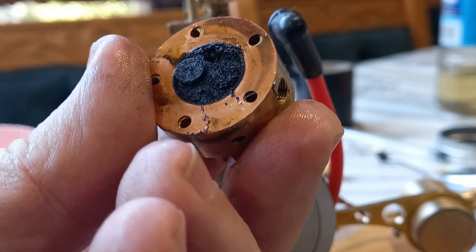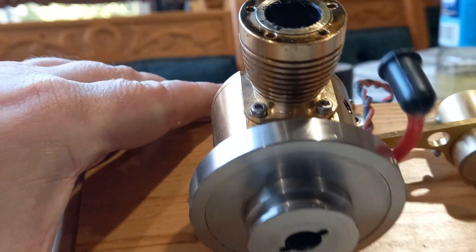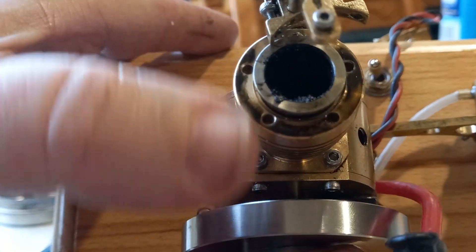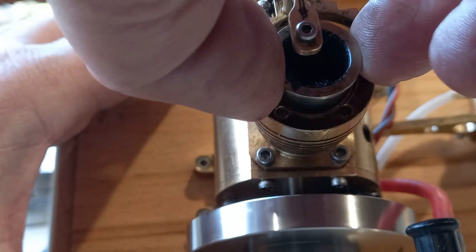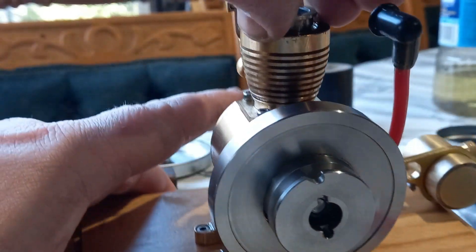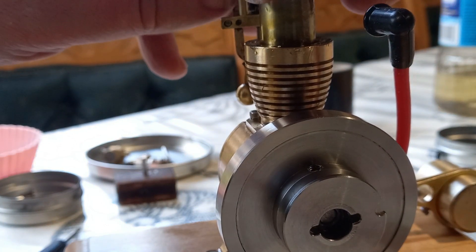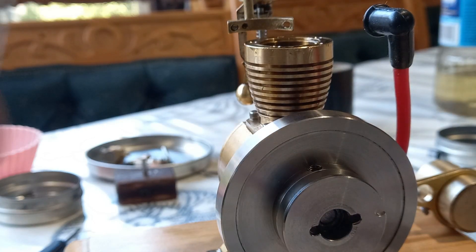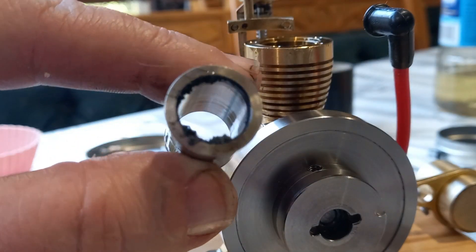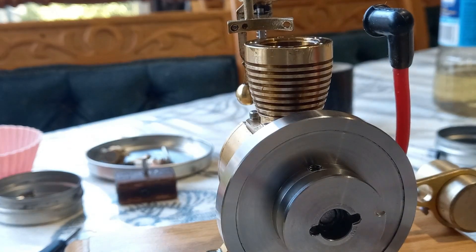That needs a thorough cleanup, doesn't it. We're going to have a look at the top of the engine there. We might as well take that out and clean it as well I think. It's pretty nice isn't it — well, the top of the piston is just as disgusting.